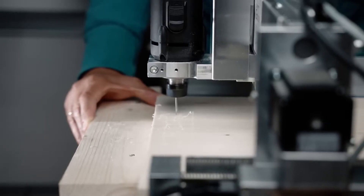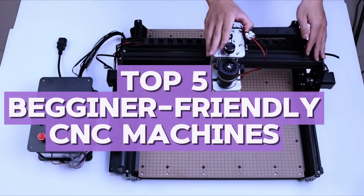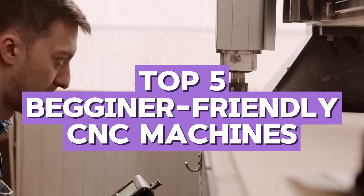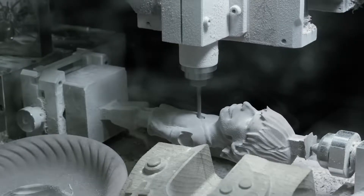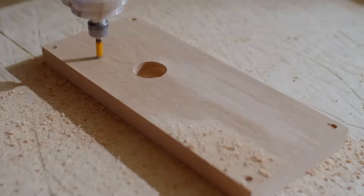Finding the right CNC router can be overwhelming, especially with so many options on the market. That's why I have personally tested and reviewed some of the best beginner-friendly machines to help you make the right choice. Each of these CNC routers has unique features, strengths, and weaknesses, and I'll break them down so you know exactly what to expect.